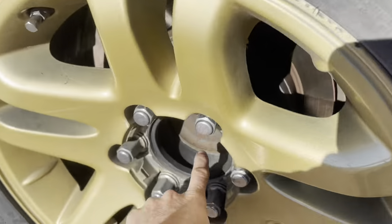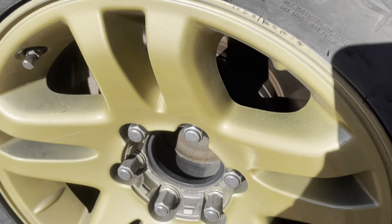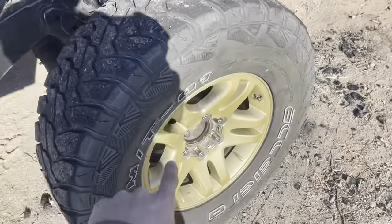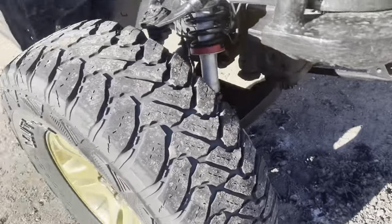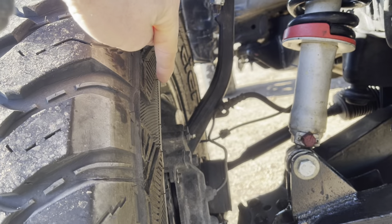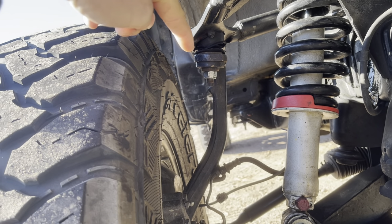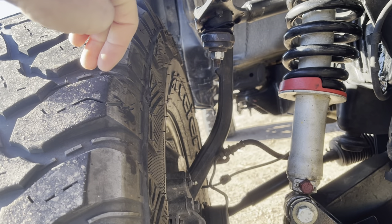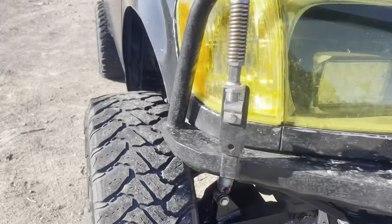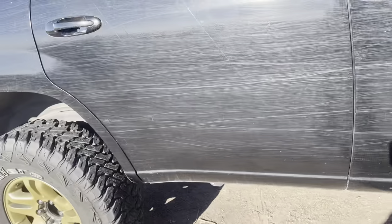I run two-inch hub-centric wheel spacers on all four corners. I didn't want to run the fronts but I haven't replaced the factory wheels yet. When you run a bigger tire on a Sequoia with the factory rim offset, the tire will actually rub against the knuckle, so I had to put the spacers back on. Now it's super wide in the front, but I'm actually thinking of leaving it — it looks kind of cool driving down the highway.